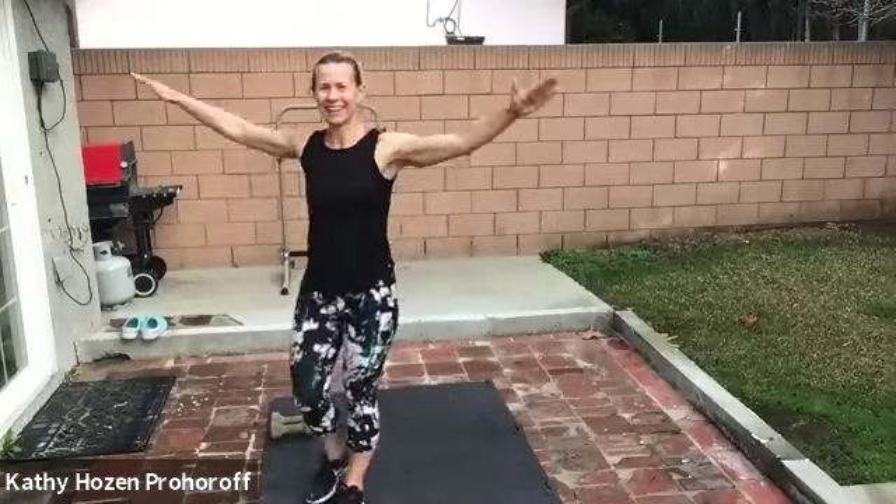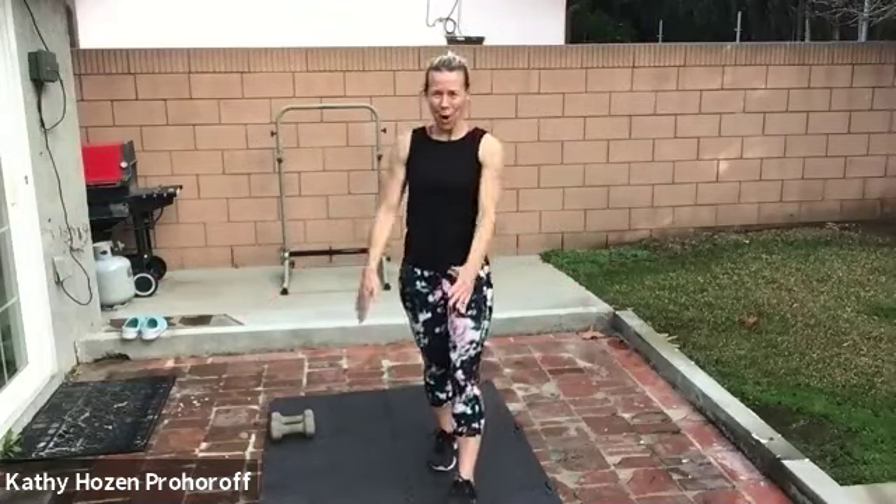Arm circles. A little, good. A little bigger, a lot bigger. Good. Go backwards, bigger, medium, little. Good. Now we're going to go back and forth. So many different variations. Now just back, back, back. Now forward, forward, forward. Back and forward.